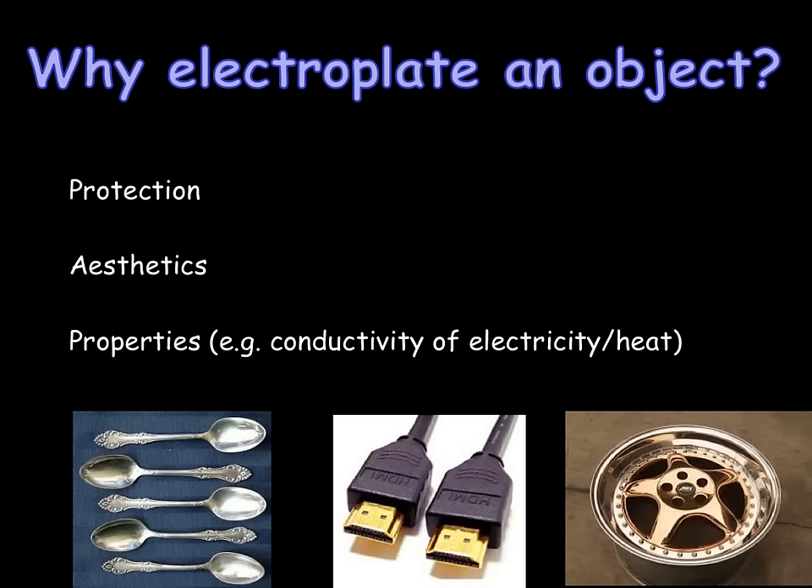Many metals corrode — for example, iron rusts. Household objects like cutlery and cooking utensils are therefore electroplated with a different metal to coat them and stop them corroding. The metals used for protection are very unreactive and don't corrode easily, for example nickel or silver. A second reason for electroplating an object can be aesthetics or decoration. Here we have a copper-plated wheel rim, plated with copper in order to look nicer. This use of electroplating is often used in jewellery and decorative items where metals like gold or silver are used to plate things.